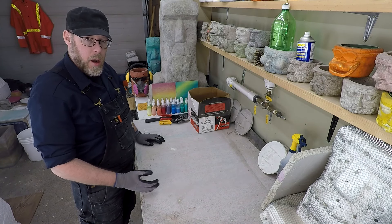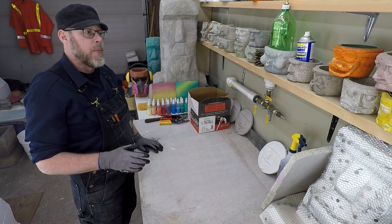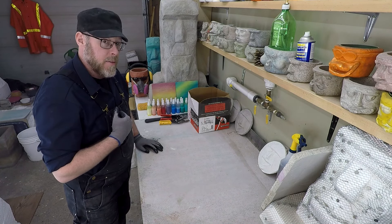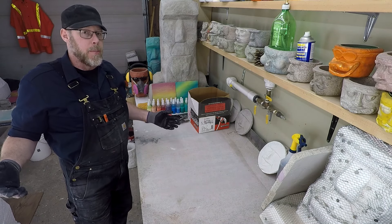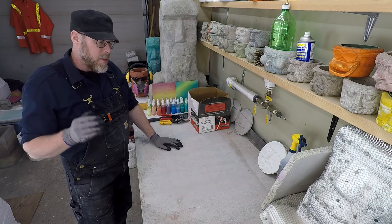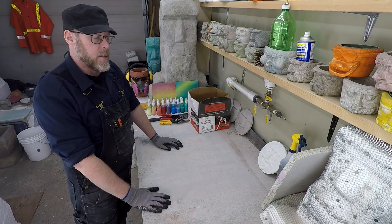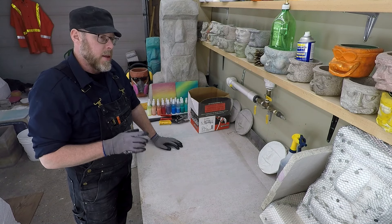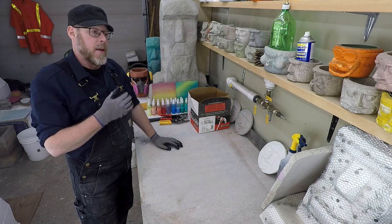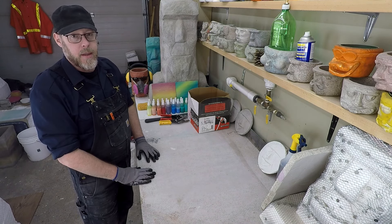How to make fake rocks from styrofoam. Here's my claim: the fake rock I'm going to make from styrofoam - I don't think there's a better looking, more realistic fake rock made of styrofoam out there. There are probably a whole bunch of different ways you could approach a project like this, but the way I'm going to do it is going to give you what I believe to be the highest quality finished product.